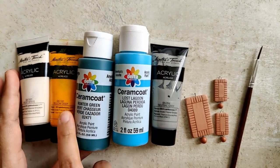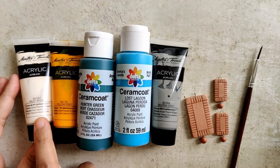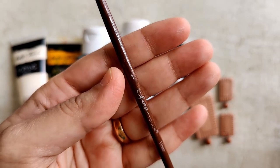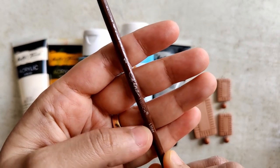The paints are all acrylic and the colors are grey, blue, green, yellow, and white. The brush is a liner brush — I am using a size 1 round tip soft bristle liner brush.